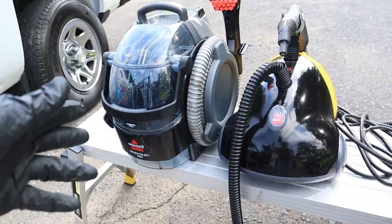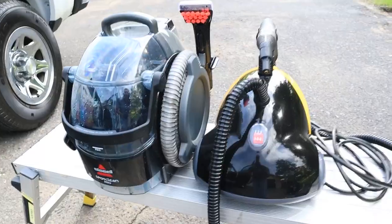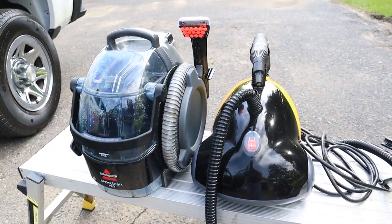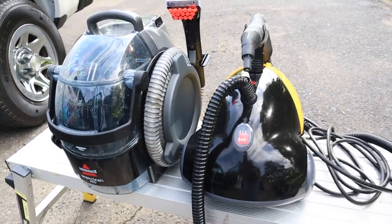Looking to achieve an even more professional clean? You can pick up a little Bissell extractor and a McCullough steamer from Amazon at very affordable prices. It's going to take your clean to the next level to help you achieve those professional level results, and I'm going to show you how to do it right now.